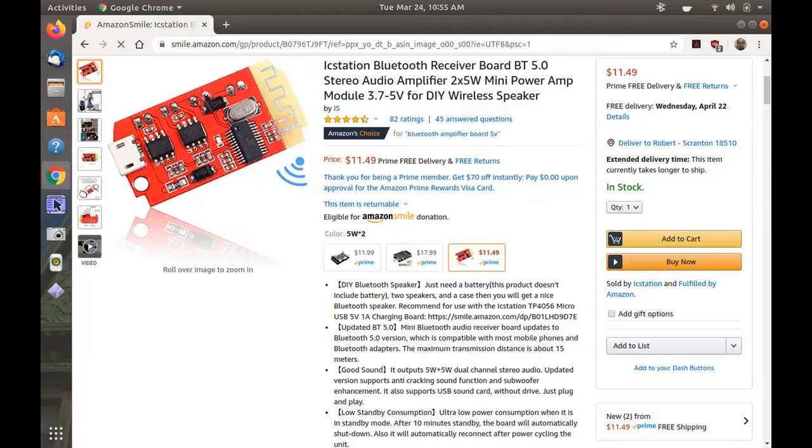It's a Bluetooth receiver and amplifier board — you can drive speakers directly off of it. I got it from Amazon, made by IC Station, about $11.49. A reasonable price for it.